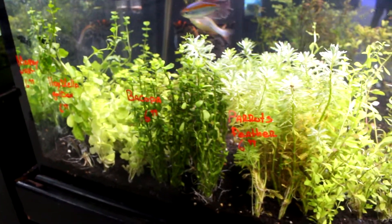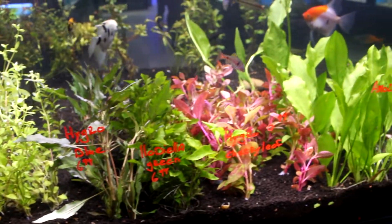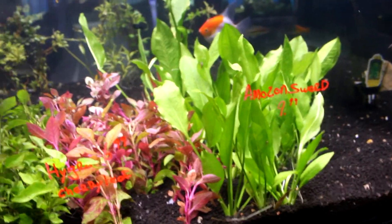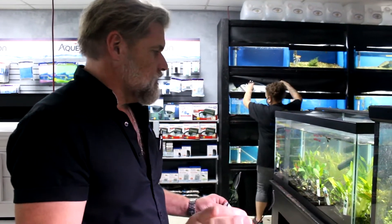I'm adding plants to this week's coverage. We have moneywort, bacopa, parrot's feather, hygro — like the cherry leaf hygro — Amazon swords, and we have two shipments of plants coming this week: one coming in Friday and another one coming next Tuesday. Plants will be filled up within the next seven days. All of these will be full and we will have the 240s full with lots of plants to show you.